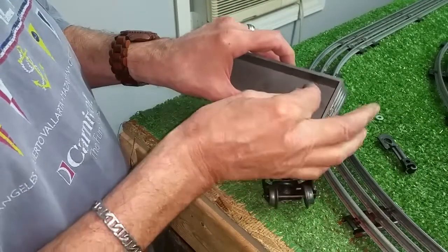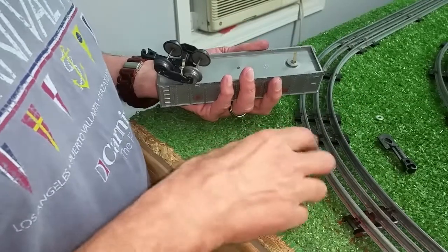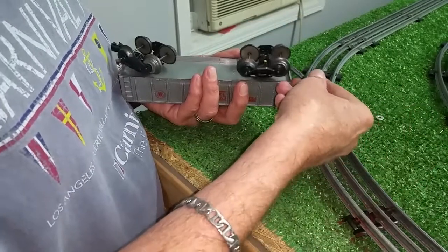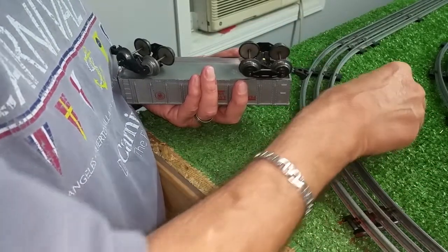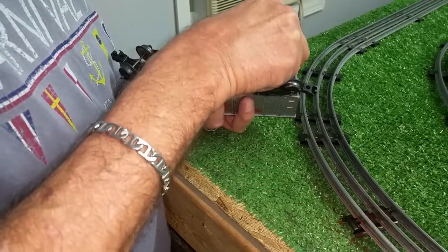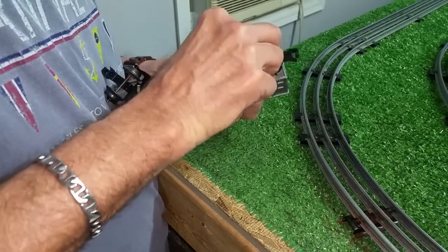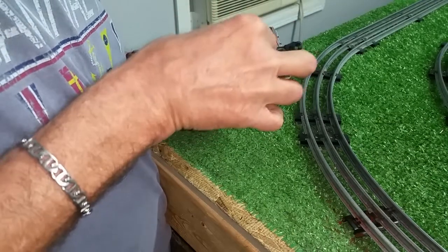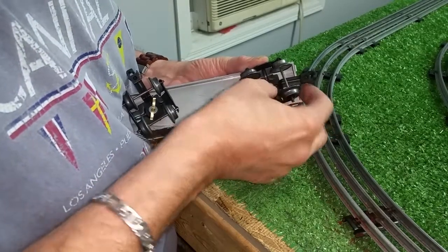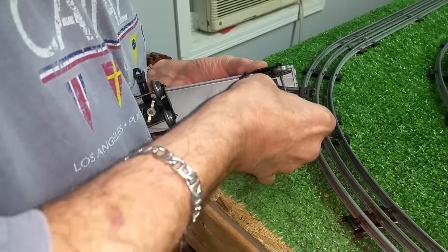I'm just going to drop this into the hole in the gondola, as you see. Then I drop on a four-wheel truck that's been modified, like I said. Drop on a coupler and add a small washer. Hold everything nice and snug in line, and spread open this paper joiner. Then just bend the tabs down.